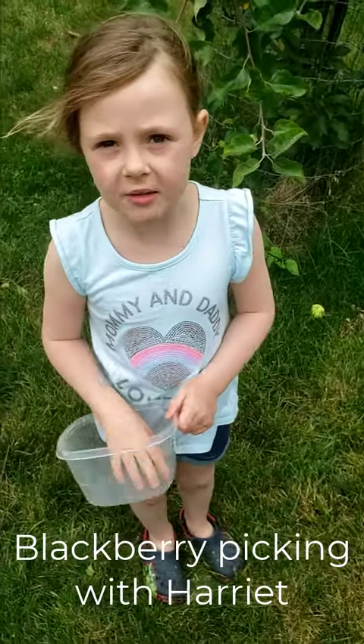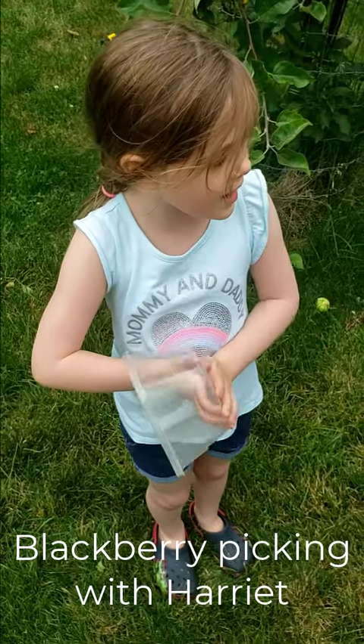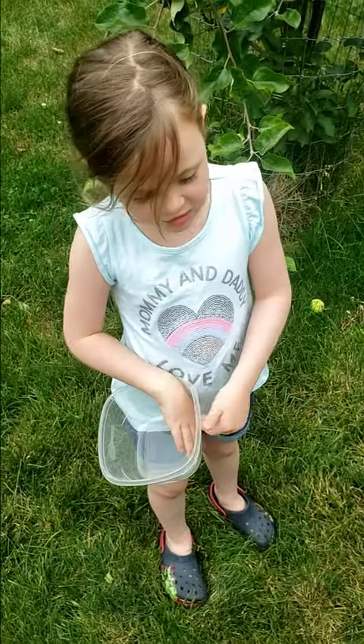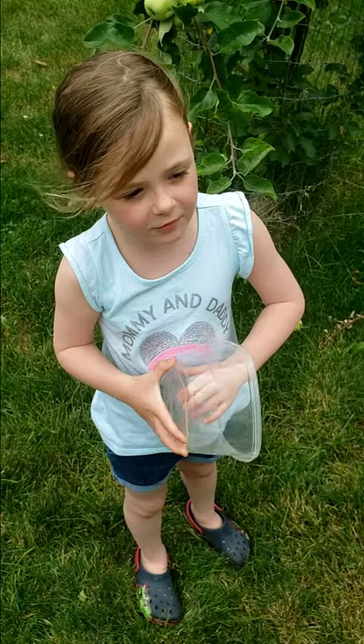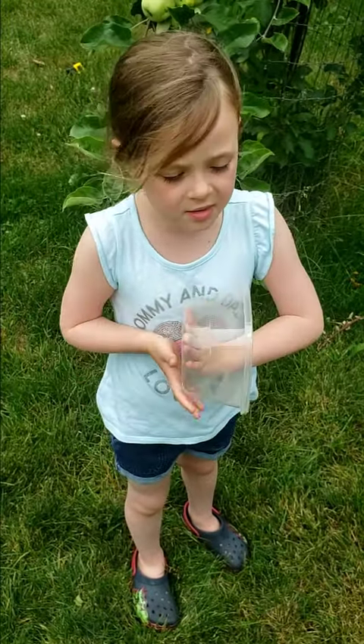Hi, my name is Harriet and I'm going to teach you about how to pick blackberries. I am five and a half years old. You need a six-inch by six-inch by three-inch container and then you need to go find some ripe blackberries. They take two months to ripen.